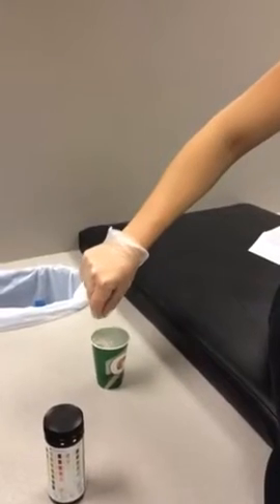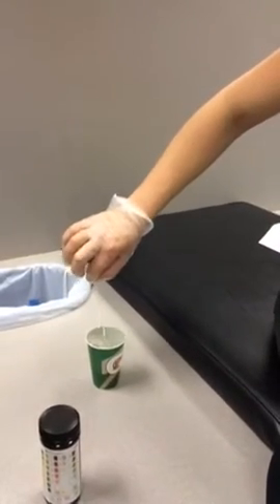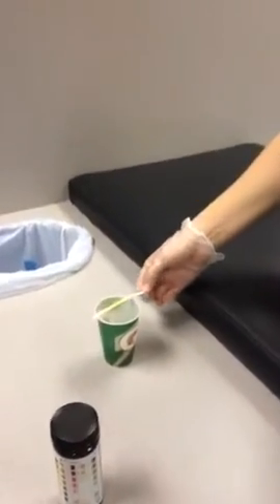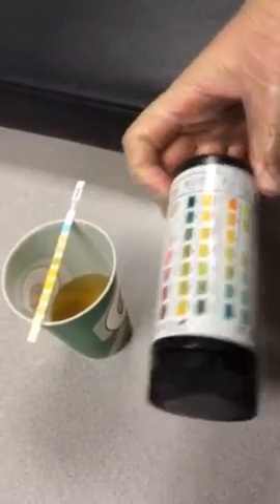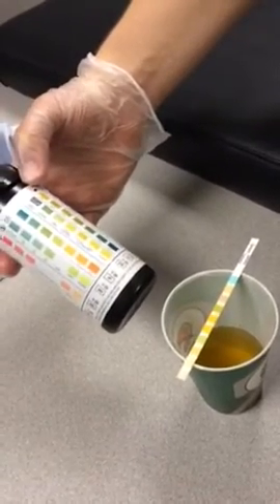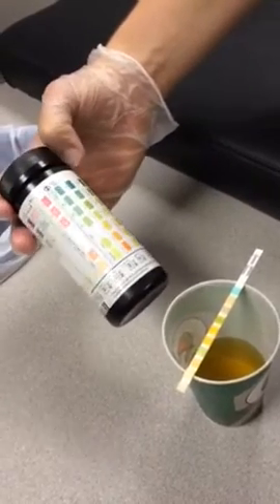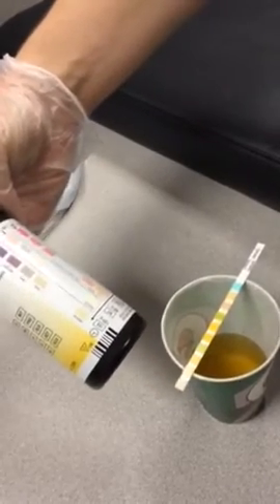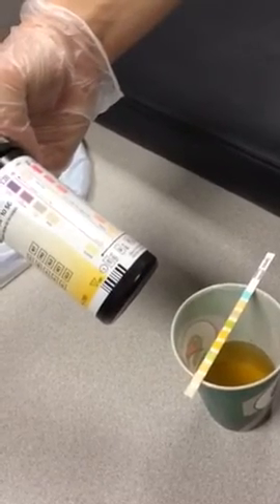After a minute has passed, lightly tap the urine strip against the edge of the container to make sure you're not getting urine on anything. Assess the colors as compared to the bottle. It's looking like they've got some non-hemolyzed blood. They do not have any infection, and there are no leukocytes. There is no discoloration or darkening on our test strip, so we can safely assume that the test worked. Thank you.